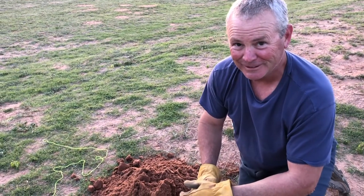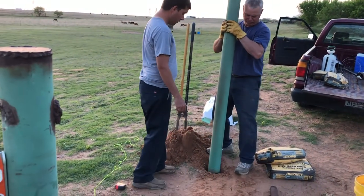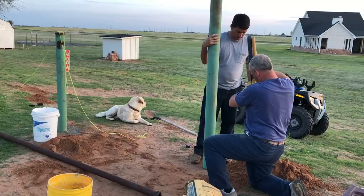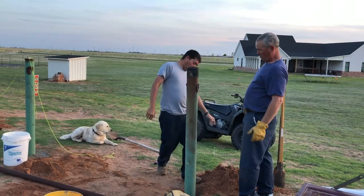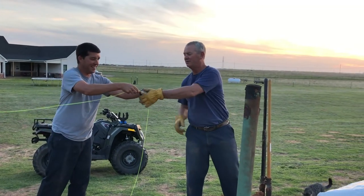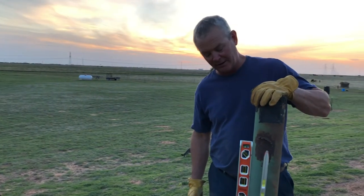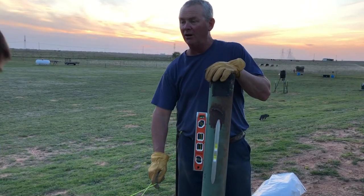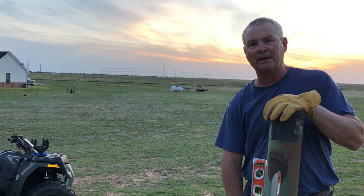The digging gets really, really tough. We've got two levels on it and we're going to check that to get our pole level. I'm pulling a string line off our original H past these two green poles to kind of keep us lined up so our gate will be lined up in the end.